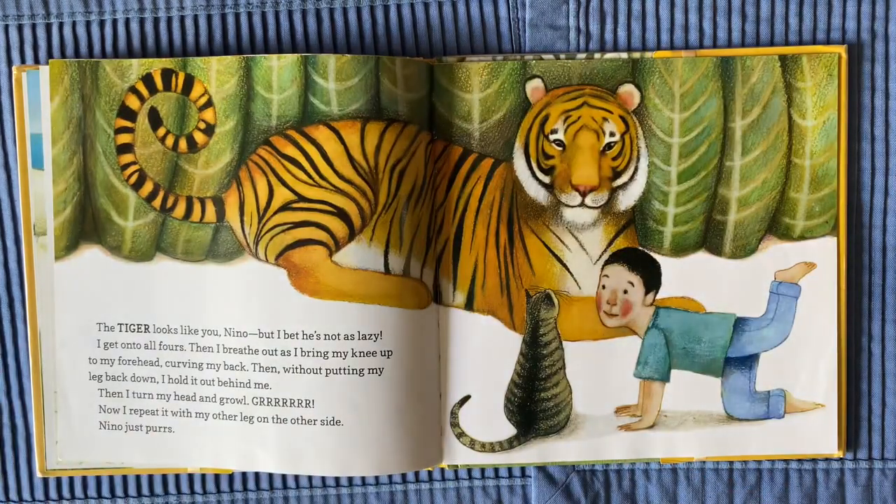The tiger looks like you, Nino, but I bet he's not as lazy. I get onto all fours. Then I breathe out as I bring my knee up to my forehead, curving my back. Then, without putting my leg back down, I hold it out behind me.